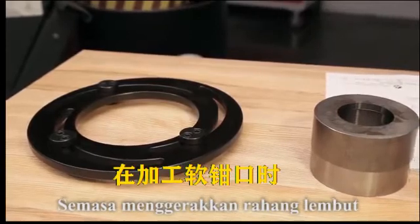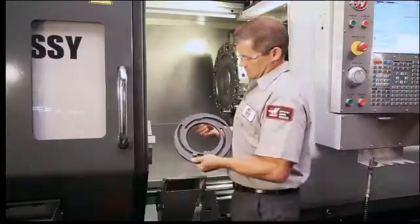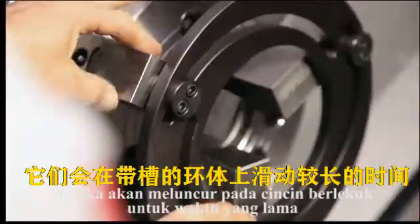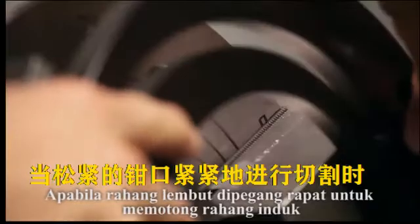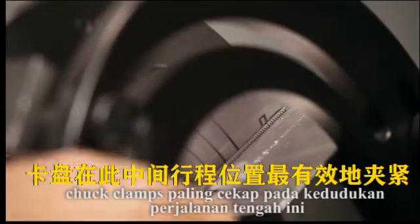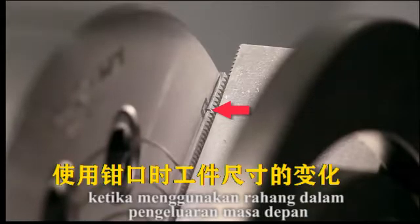When machining soft jaws, they must be clamped tightly against some type of object. One of the best ways to keep soft jaws in position for cutting is to use an adjustable boring ring. The boring ring has three adjustable dowels that are meant to be inserted into the jaw screw holes. These slide along the slotted ring body during adjustment and lock in place against the ring when the jaws are clamped. This design allows for slight changes in clamping position to be made easily. When the soft jaws are held tight for cutting, the master jaws should be at the middle of their travel. The chuck clamps most efficiently at this middle travel position. This also allows for adequate clearance when loading parts and for variations in workpiece size when the jaws are used later in production.